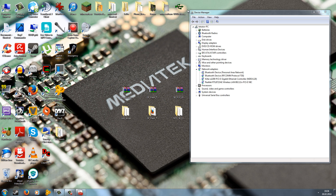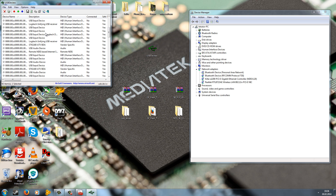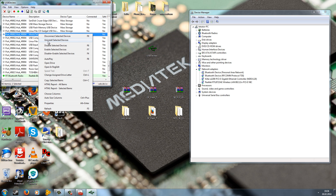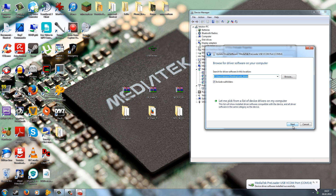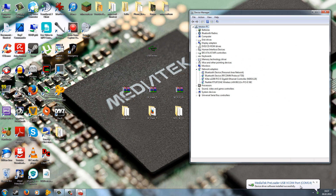If you have problems because the MTK preloader is not showing up, try a different USB port or use USB DeView — the link is in the description. In USB DeView, search the list for the MTK preloader under Description, right-click on it, and uninstall the driver. Only do this if the MTK preloader is not showing up in Device Manager or if you have problems installing the driver software. Then reconnect your phone without battery and the MTK preloader should pop up. Quickly right-click, go to Properties, Driver, Update Driver, point to the driver on your computer, and hit Next. The drivers should install and you should see MediaTek Preloader USB Vcom parts successfully installed and ready to use.